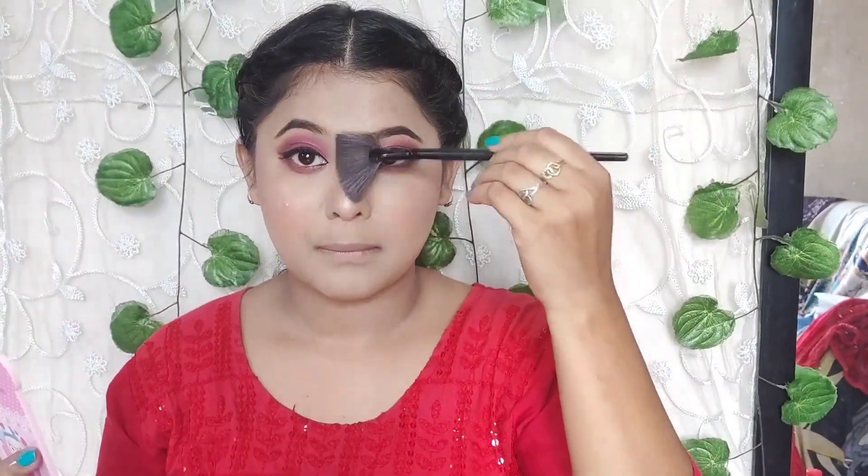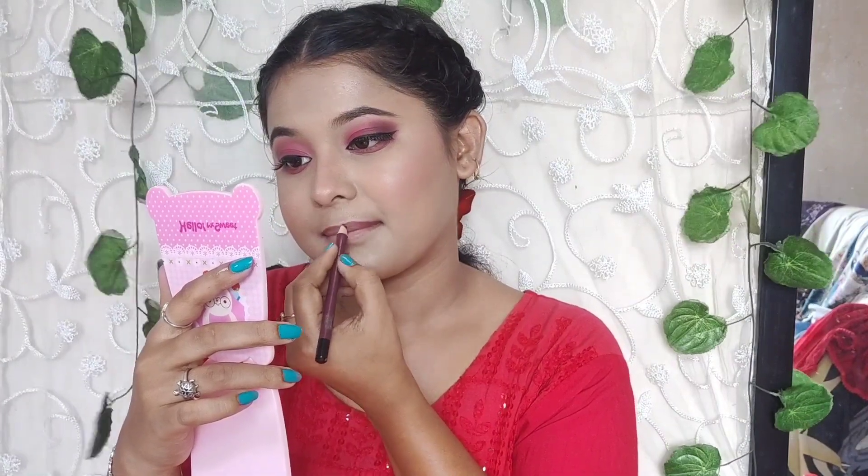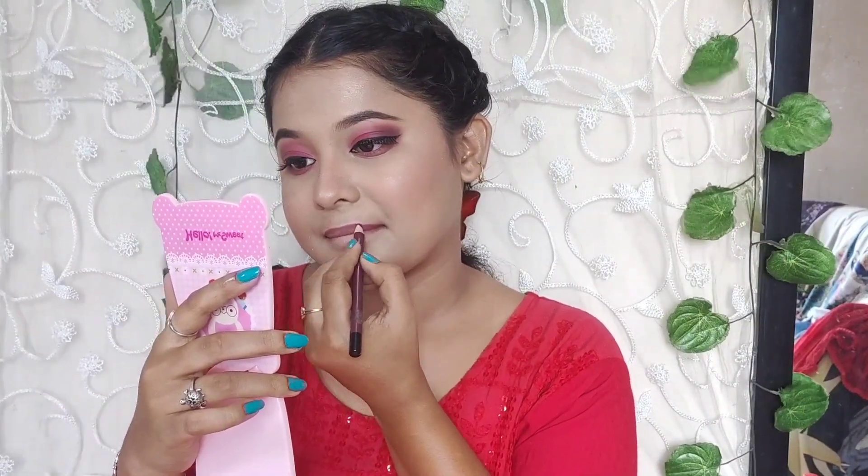Then I used a Swiss Beauty lip liner which is only 50 rupees but has great pigmentation, and I aligned my lips well. I used a local drugstore lipstick and the result is amazing — the color is super amazing and the durability is great too.